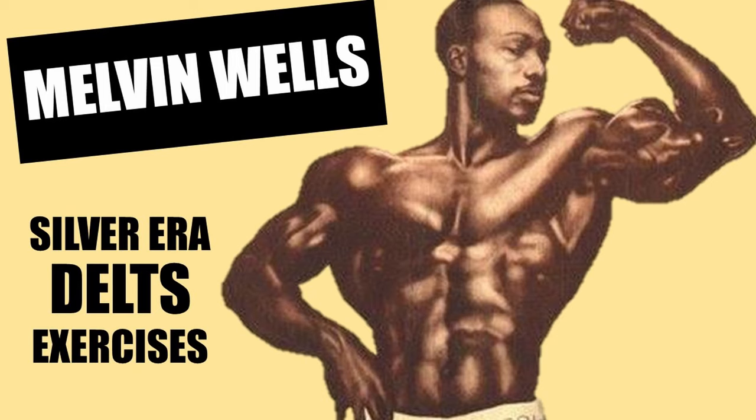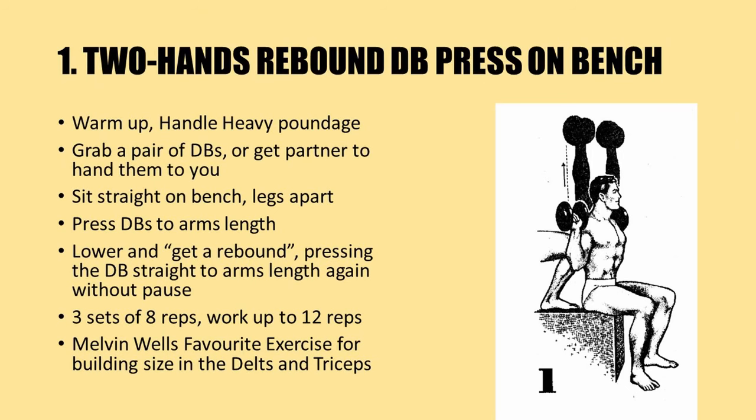These exercises will help build size, strength, and shape in the deltoid region. First up, we have Melvin Wells's favorite deltoid exercise for building size in both the deltoids and triceps: the two hands rebound dumbbell press on the bench. Warm up first because for this particular exercise you're going to be handling heavy poundage.